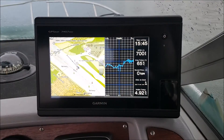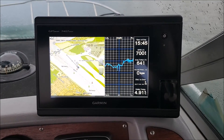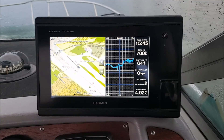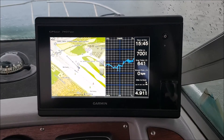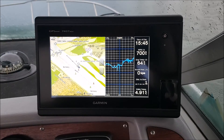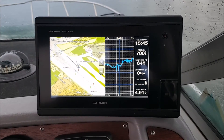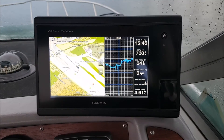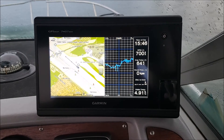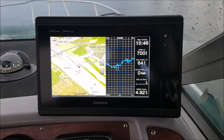It is also possible to record depth data on the Garmin MFD. You can make your own maps using Garmin Quickdraw Contours with this data. It is not necessary to connect a transducer directly to the Garmin — you don't even need the XSV version of the Garmin MFD for this. It's just enough to convert the depth data from the engine transducer to the NMEA 2000 bus.